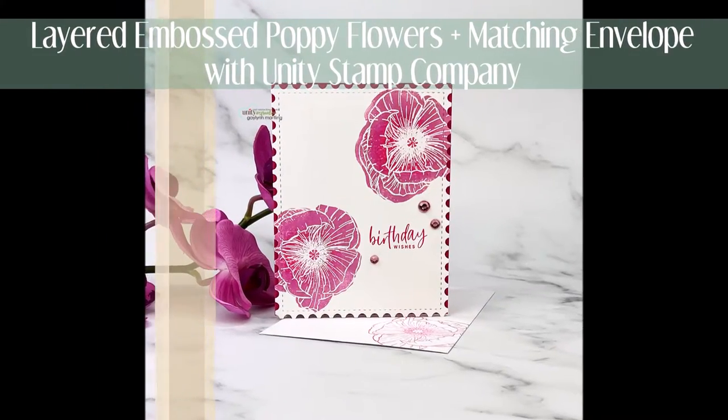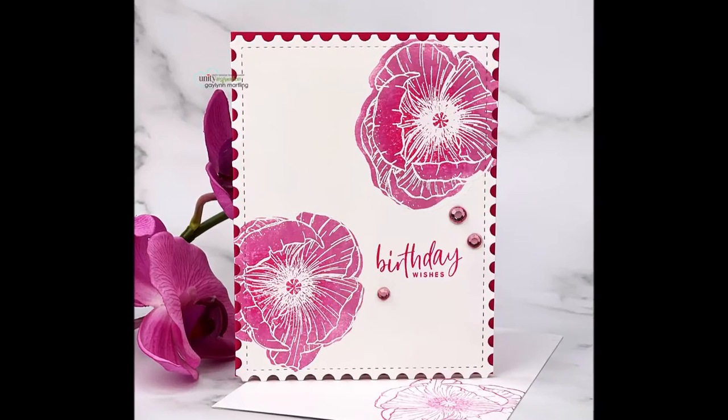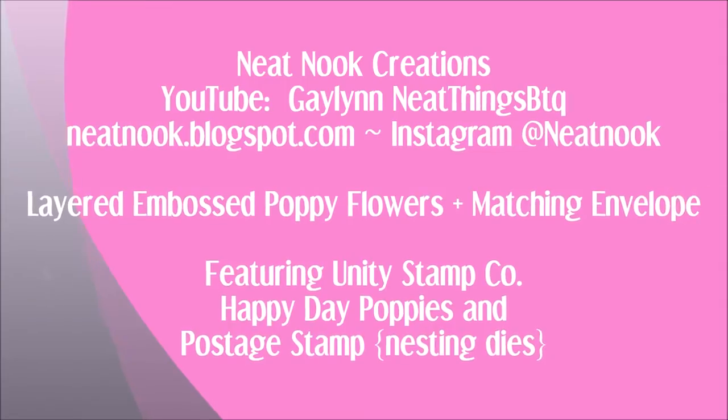Hi everyone, this is Galen Martling. Today I have layered stamping and I'm going to stamp these poppy flowers in two steps and I'm going to heat emboss it as well.